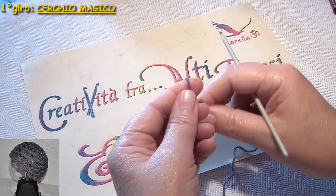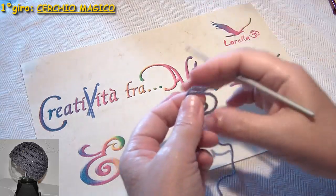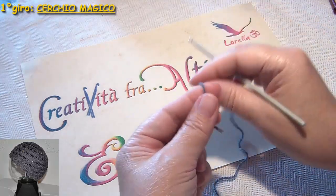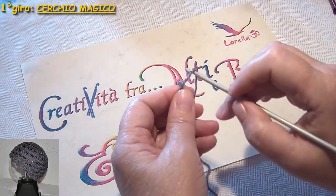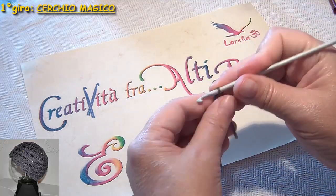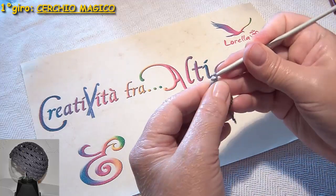Comincio con il cerchio magico. Prendo il filo, passo l'uncinetto dentro, faccio una catenella per fermarlo.